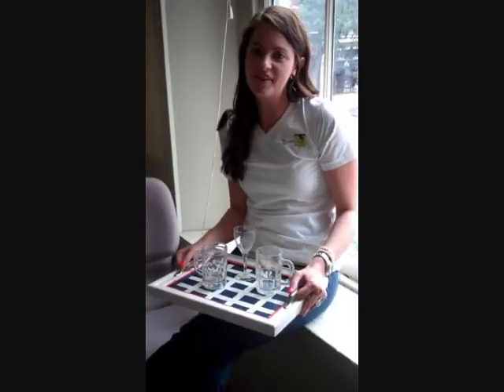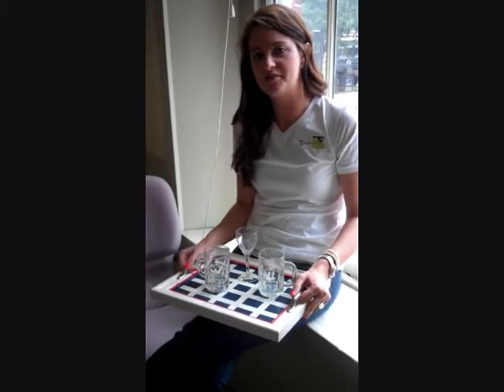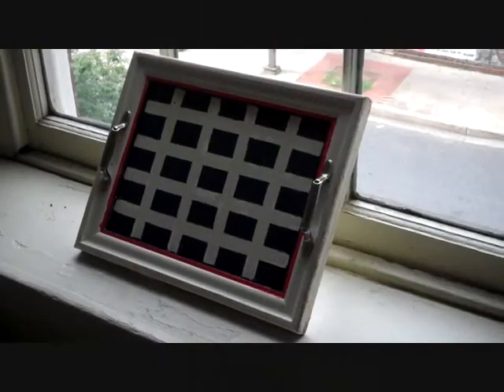Here's our final product for the repurposed entertaining tray. We hope we inspired you to re-imagine, repurpose, and restore. See you next time. Bye.